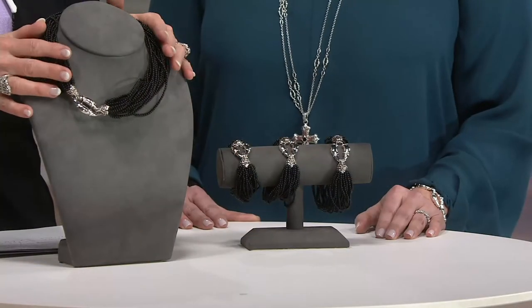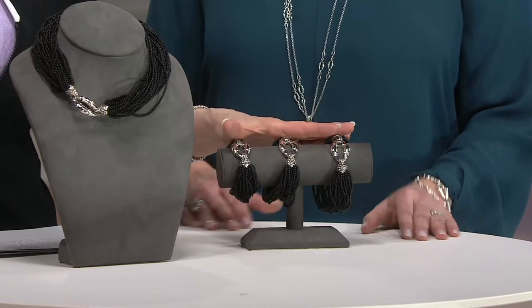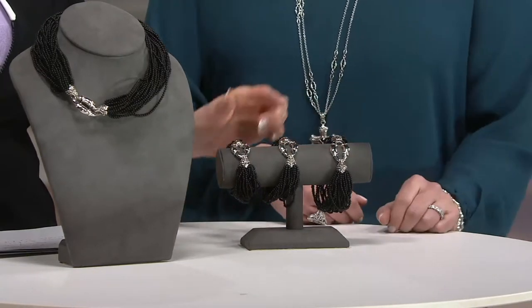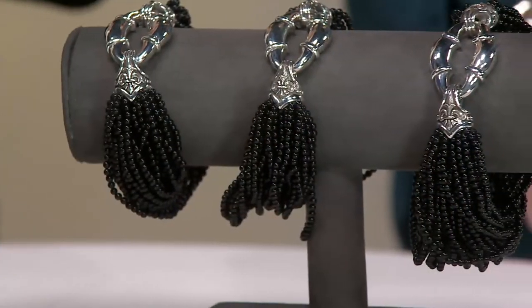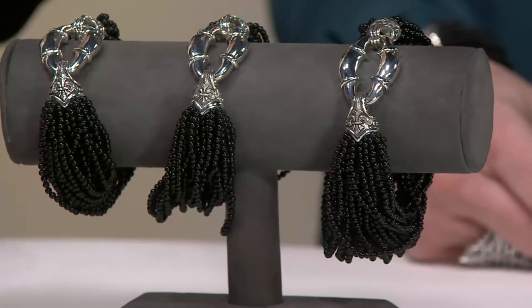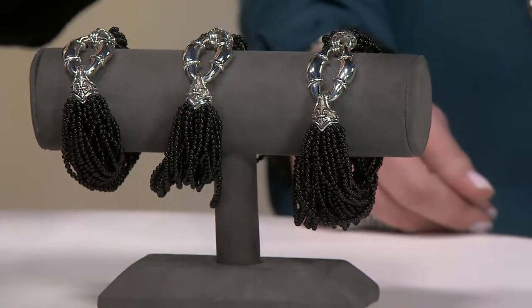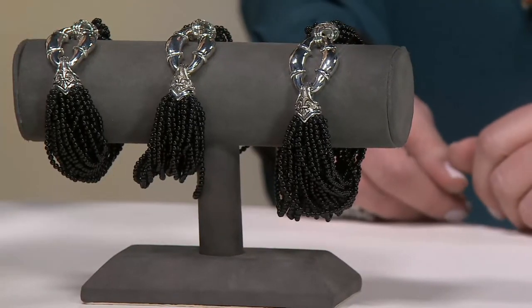You can choose to buy the necklace torsad for $430 or the bracelet torsad, which is $240, and that we have in a length of six and three quarter, seven and a quarter, or eight inches in length. This is available on five easy monthly payments, so you can break it down into $48 a month for that bracelet, or $86 a month for the necklace.